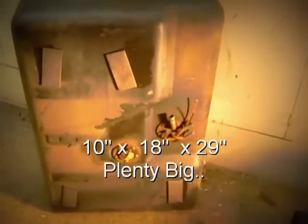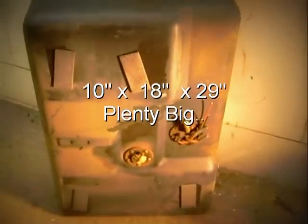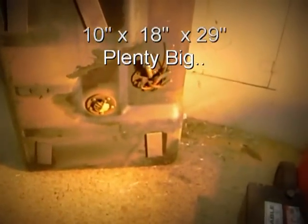Moving right along here, you can see I've just taken out the fuel tank. It's rather large — about 9 to 10 inches deep, which is big enough to get a battery in. 18 inches wide by approximately 29 inches tall. So that's something to behold, the fuel tank.